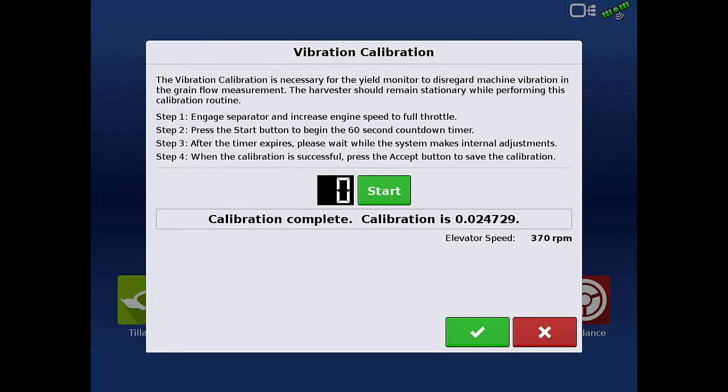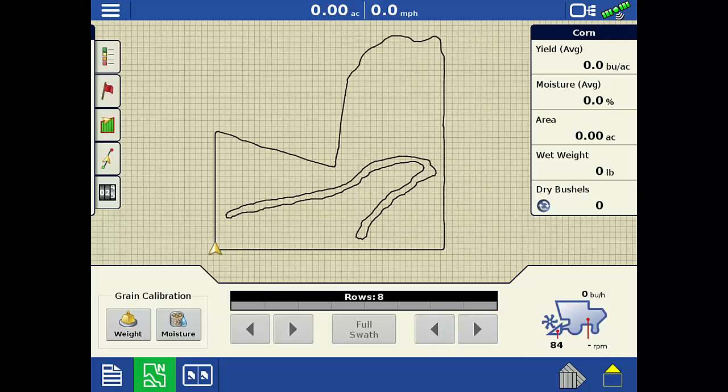Once the minute has expired, tap the green check. The vibration calibration is now complete. Now you may begin the moisture and weight calibrations.